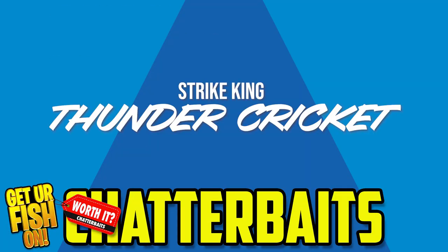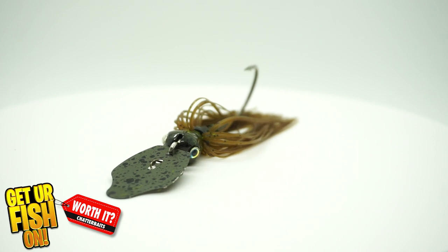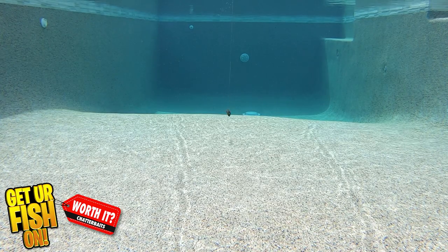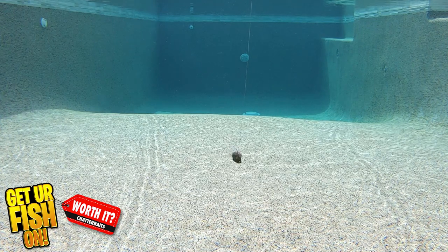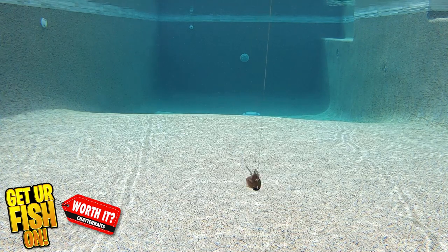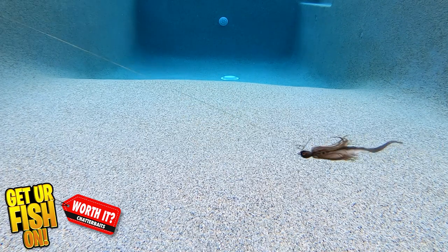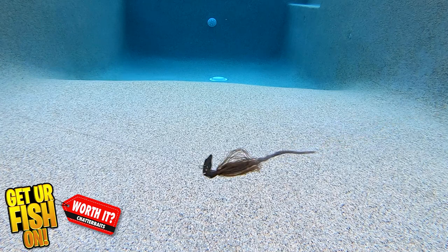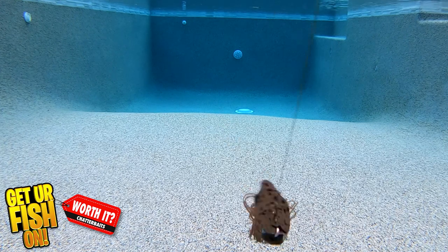The Strike King Thunder Cricket offers a great startup speed with its premium vibrating blade, which is attached to an innovative recessed head design. The Thunder Cricket has a much different pitch in the water, and many anglers will tell you when other chatterbaits aren't working, switching to the Thunder Cricket will deliver bites. That change in pitch while still getting that vibration attracts predator fish to eat.